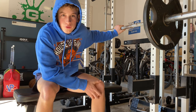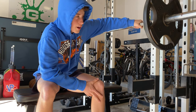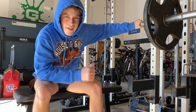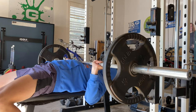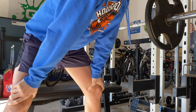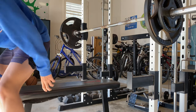I've got 135 on the bar. Going to do one or two reps, then put fives on and move up 10 pounds each time from there, hopefully getting to 170 or so. That felt really good, so I'll go up to 155 for this next set - putting 10s on each side.